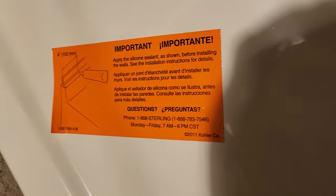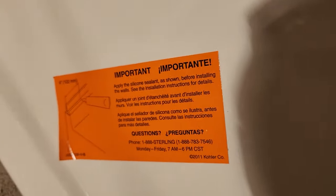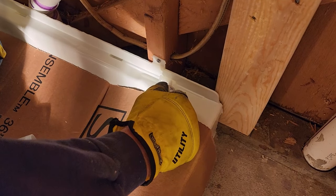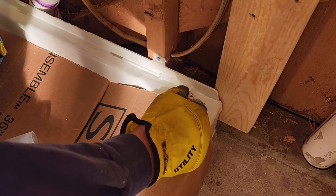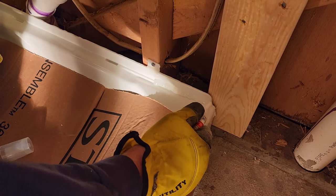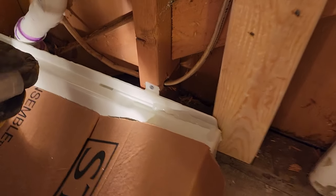Now we apply a little bit of silicone around the front edge and bottom of these units. There's a sticker on one of the walls that shows you exactly where to put it — don't forget this step. It's actually the only part you'll need silicone on other than installing the strainer. What makes these Sterling units cool is once you get all the walls installed, you don't need to caulk any of the seams — there's a channel that drains any water back into the shower base.